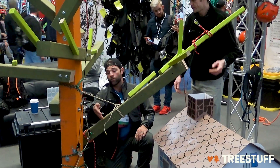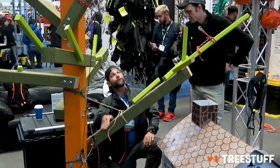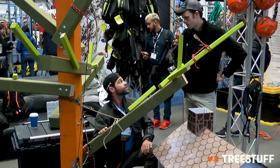The cut's going to be right in here. What we're going to do is put in about a 50-degree face notch and come from the back. We're going to create a 10% hinge and lift nice and slow on that 10% hinge on the piece.